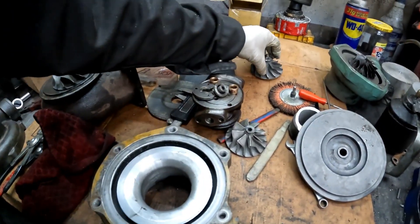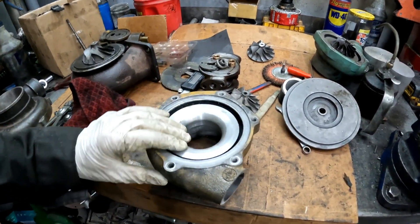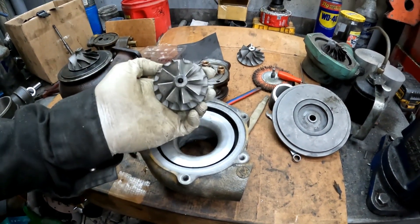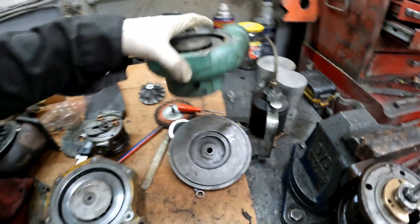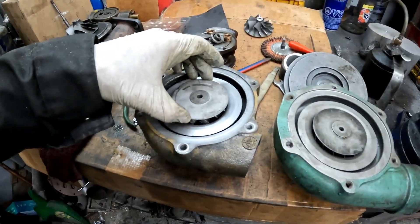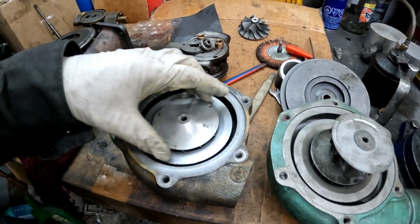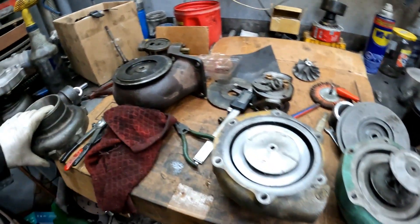I've never done this before, so baby steps. I took an old housing that I'm not going to use right now and I'm just experimenting with turning it on my lathe and putting larger wheels in it. That was the stock wheel — a 54mm — and it fits in this housing here. That's the stock T04B housing. Now I've turned it out to fit the 56mm, or 56.5mm, which is the silver compressor. I'm just experimenting to see whether or not I can even do it on my lathe.